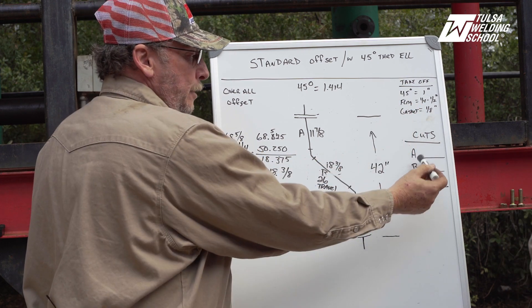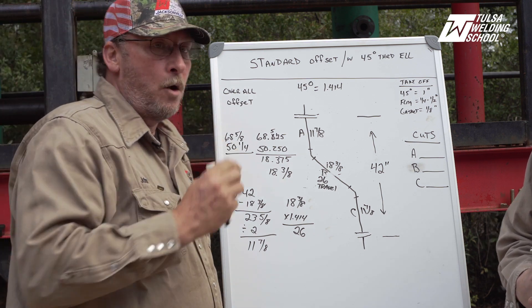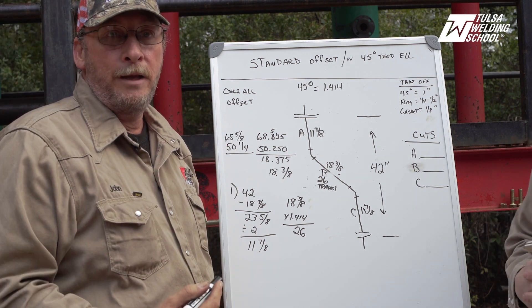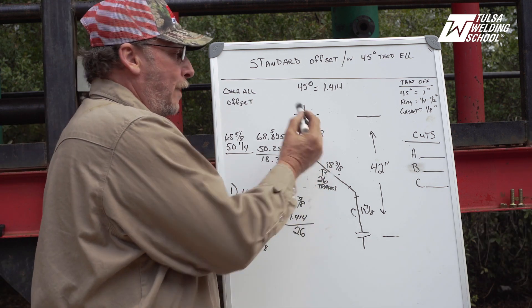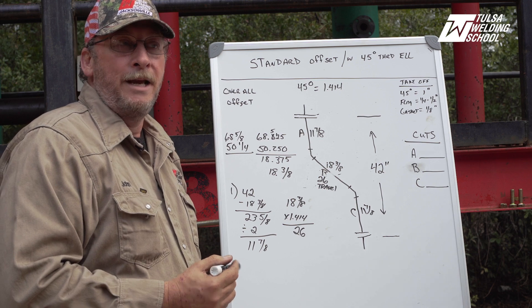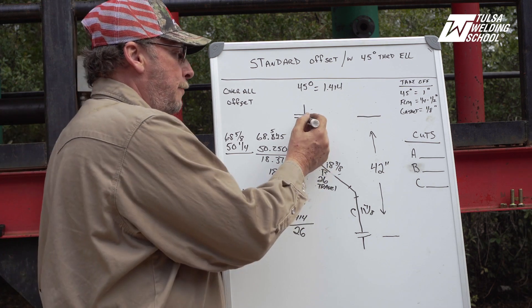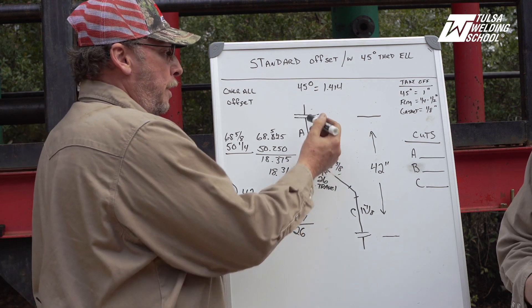Right now I have my measurements calculated out and I want to do my takeoffs to establish my three cut lengths for my A, B, and C pipe. One of the golden rules of pipe fitting is simply: if it's not pipe, it's a takeoff. So since we have a flange at the top of our project, that is not pipe — that is a fitting — so it's going to have a value that is a takeoff.